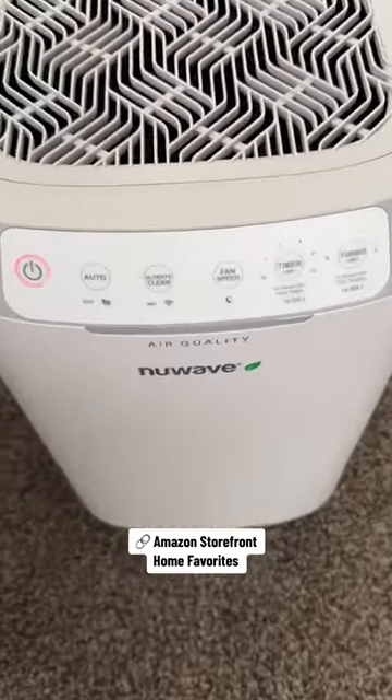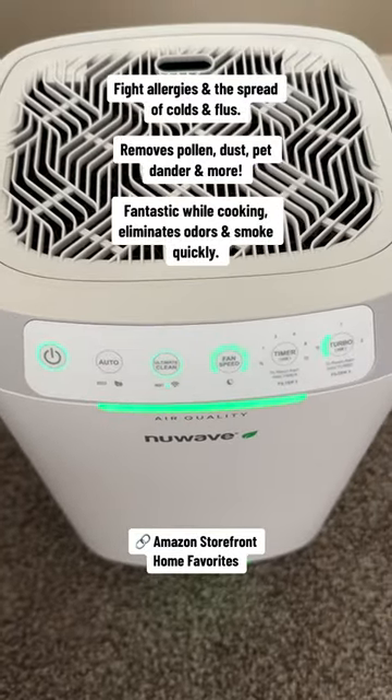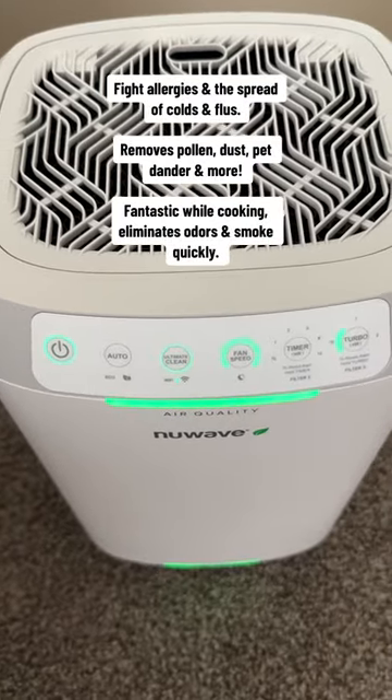You can find this on my Amazon storefront under Home Favorites. What an easy way to fight allergies and the spread of colds and flus. Maybe you're like us — we have a pet and a kid with allergies, so this is a must-have.